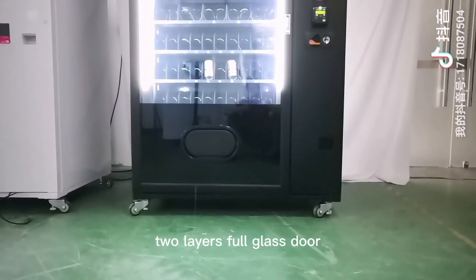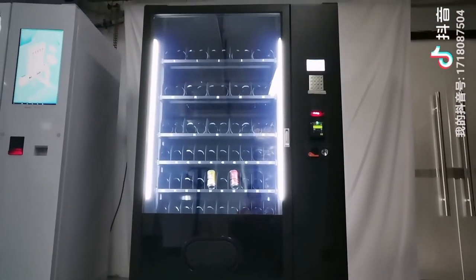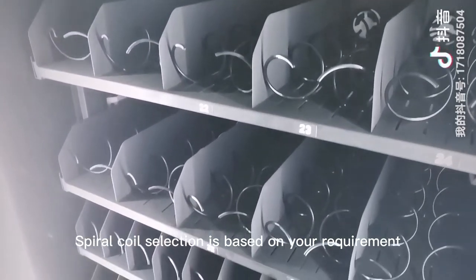The machine has two layers and a full glass door — elegant and strong. Coin selection is configured based on your requirement.